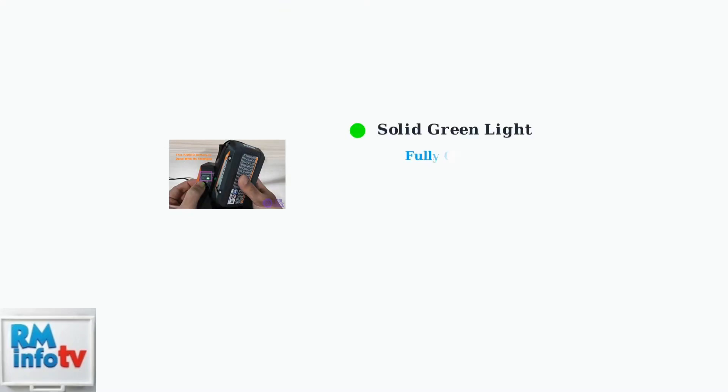A solid green light means your battery is fully charged. The charger automatically switches to retention charging mode to maintain the battery at full capacity without overcharging.